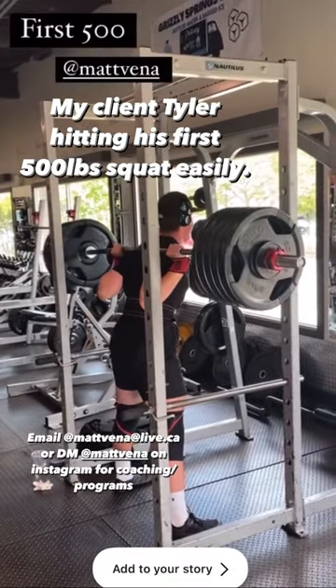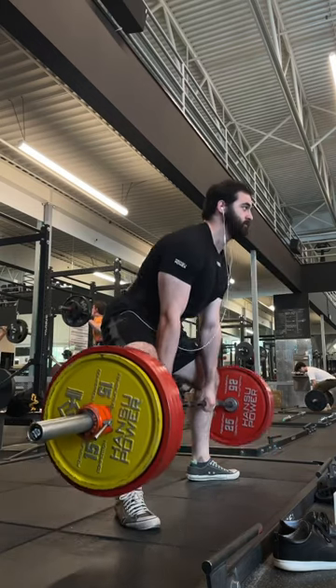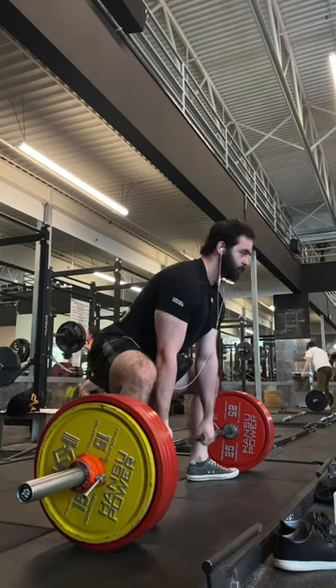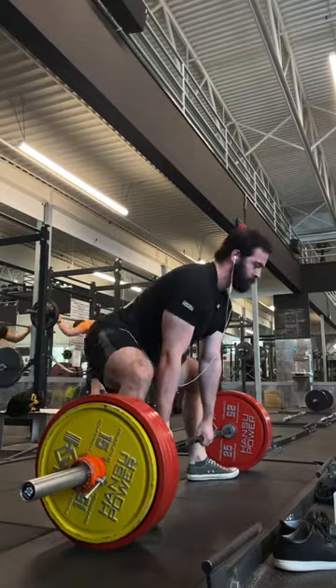Since the bar is placed higher on your back, the moment arm for spinal extension is longer. This makes it harder to keep your chest from collapsing with a given weight on high bar — that's one of the reasons low bar lets you lift more weight. We can use this to our advantage: if you find your chest collapsing on squats, high bar is a great accessory to work on that.